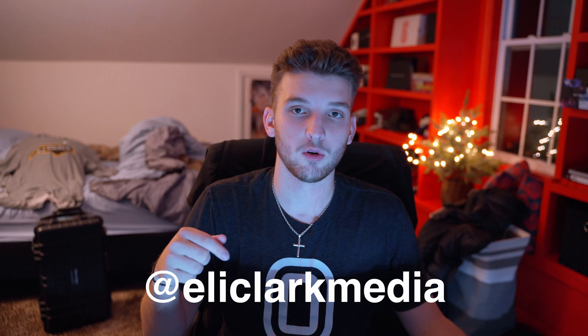If you guys want to go purchase that, it will help out the channel a lot and it will make your videos look a lot better. If you've already bought the V1 LUT pack, you can DM me on Instagram — my Instagram will be right here and the link will also be in the description.